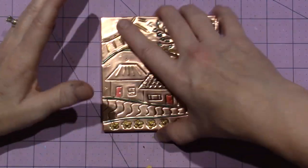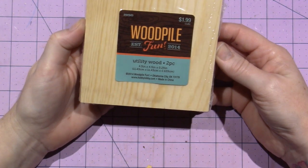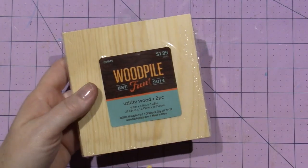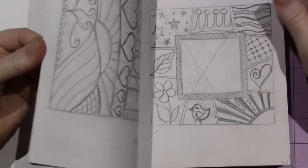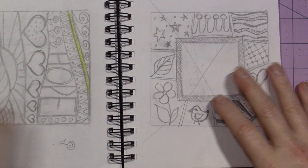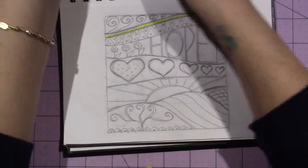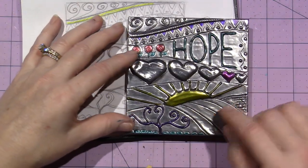I bought these little wood pile blocks at Hobby Lobby — they're about four and a half by four and a half, two in a pack. You could also use chipboard; basically you just want a hard surface to put the metal over and wrap it around. I've been sketching out little designs in my notebook — I take the block, trace it, and then work on a design. This is the 'hope' one I did today in pewter.